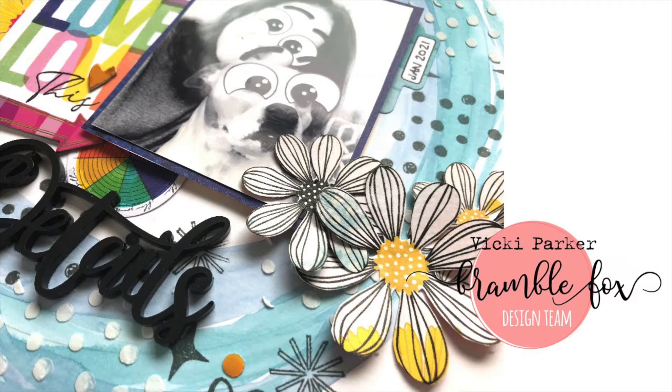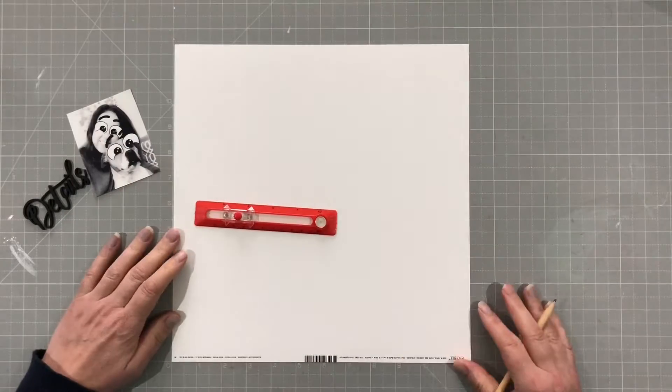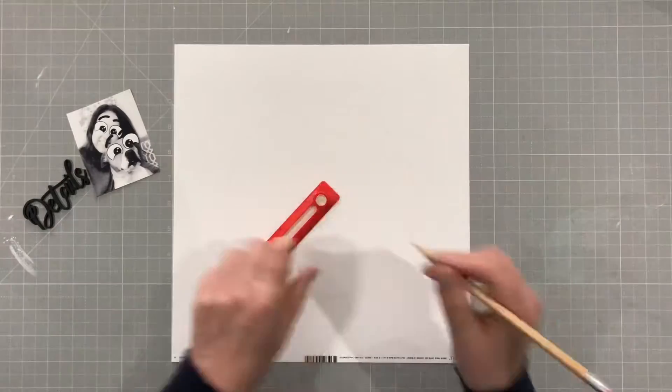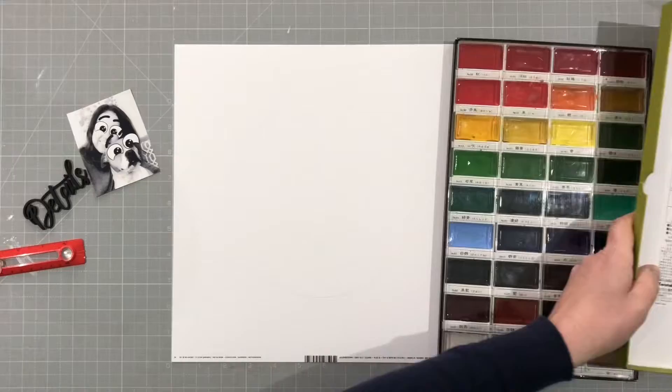Hello everybody, it's Vicky here today designing for Bramble Fox and I am using something out of the brand new May Fox Box. You can see it there — it says 'details' and I've got a funny little photo of me and my dog with a Snapchat filter.